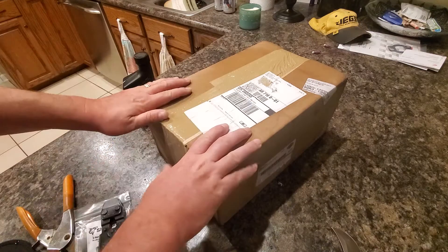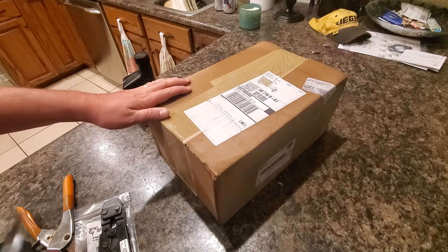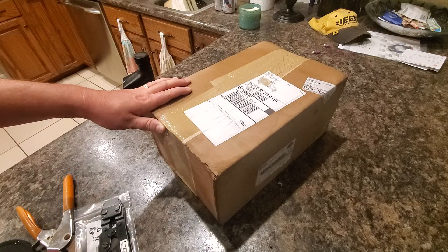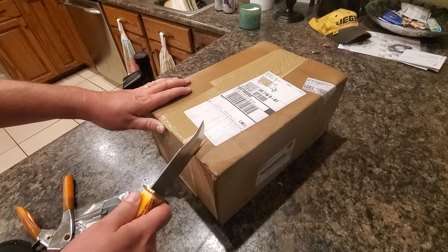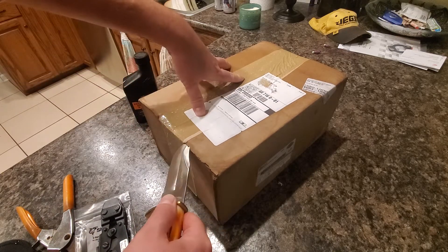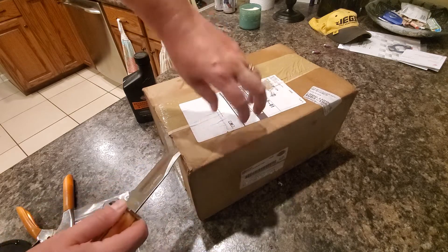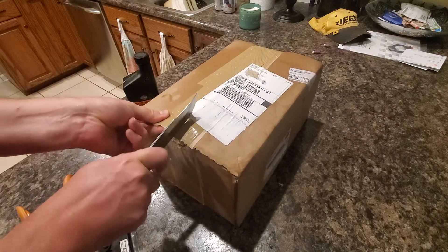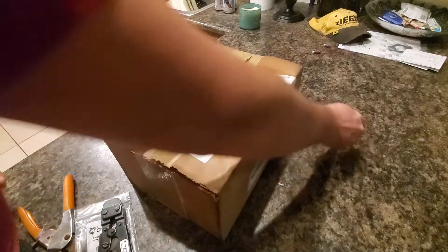Harley came out with a new water pump for the Milwaukee-Eight in 2017, and then in 2019 they came out with a kit where you can retrofit the M8 pump onto the twin-cooled Twin Cam bikes. So that's what we have here today - this is an entire kit. It comes with a new pump, new hoses, O-rings, clamps, and a new bracket to hold the new water pump in place since it's a different design.